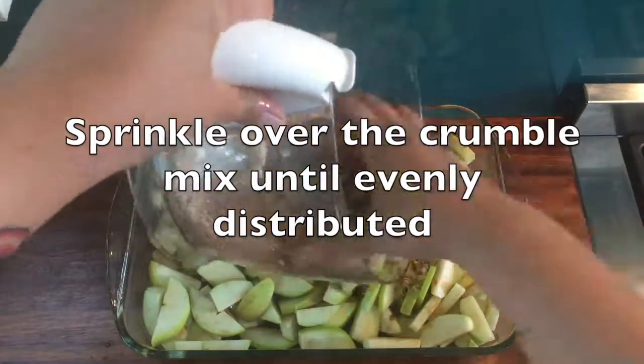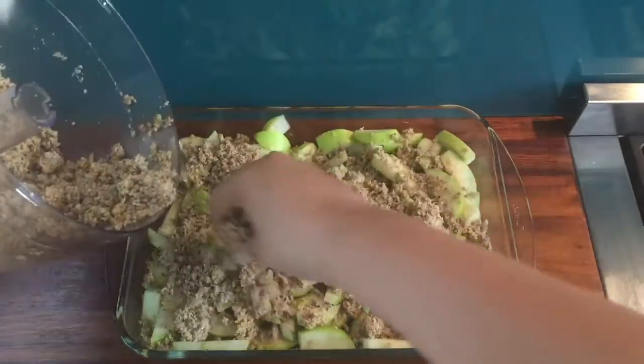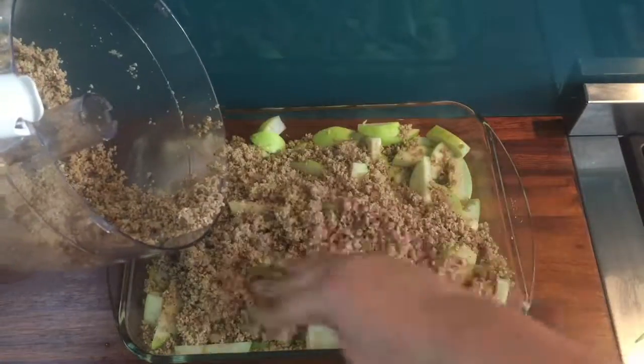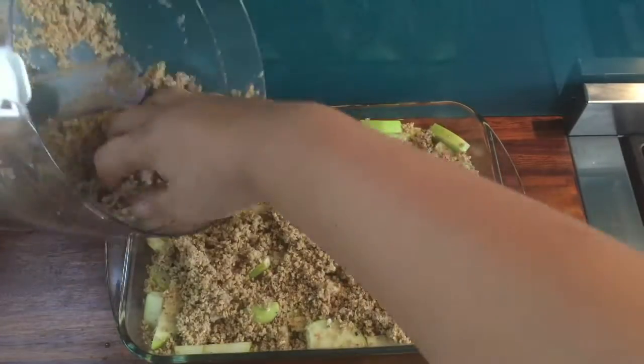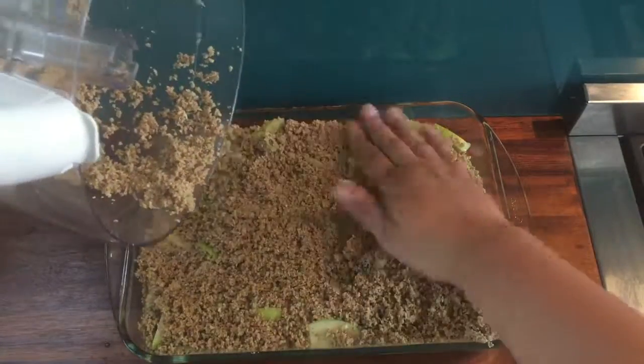Sprinkle the pre-made crumble mix over the top of the apples, pat down slightly and smooth over. Place the dish in the oven at 180°C or 360°F and bake until lightly golden, for around half an hour.